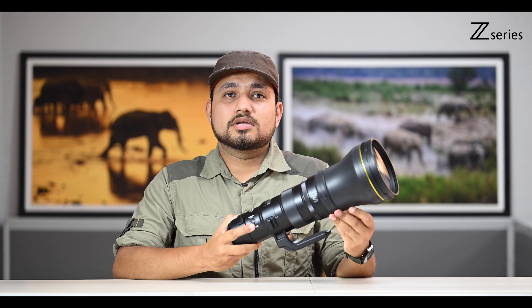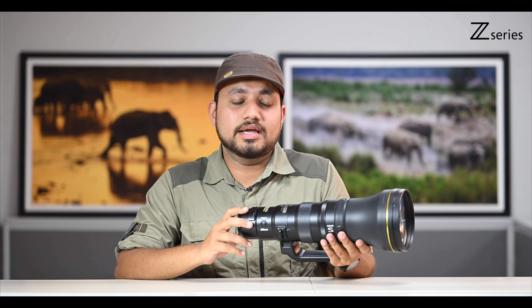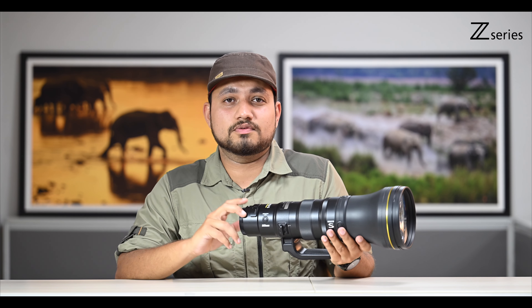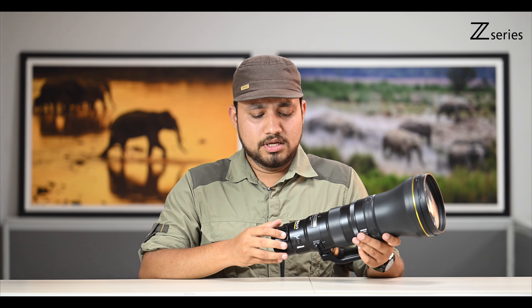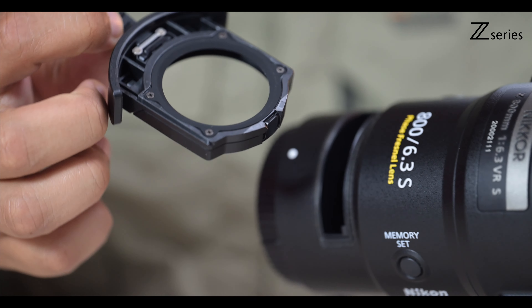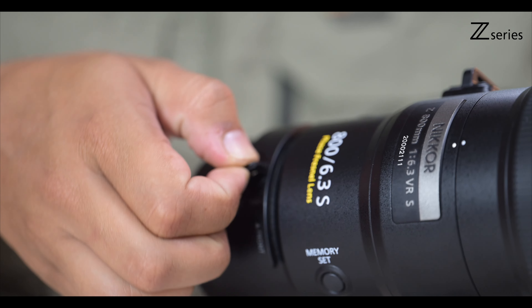Now coming to vibration reduction — this lens supports five stops of vibration reduction. But when combined with the Z9, it can support 5.5 stops of VR through synchro VR. Now talking about filters, this lens supports drop-in filters. This is how you can open it, drop in your filters, and you are good to go.